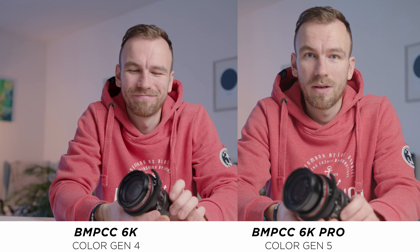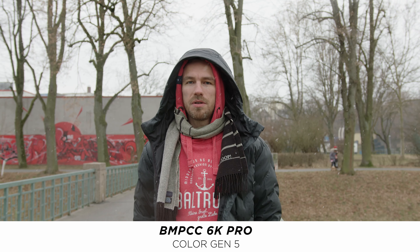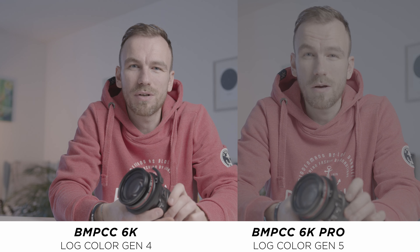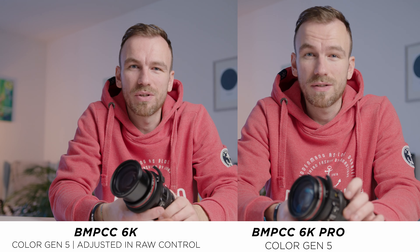Now let's talk about image quality and whether there's any difference between these two cameras. We watched them side by side and could see a difference, but we think it's because we intentionally shot on Color Science Gen 4 on one and Gen 5 on the other. Skin tones are much more neutral on Gen 5 — on Gen 4 they were more reddish. Gen 5 also handles strong colors better; for example my red sweatshirt looks more muted and natural. The log image on Gen 5 is also flatter. You can match them really well since Gen 5 is available as an update on the older camera too.